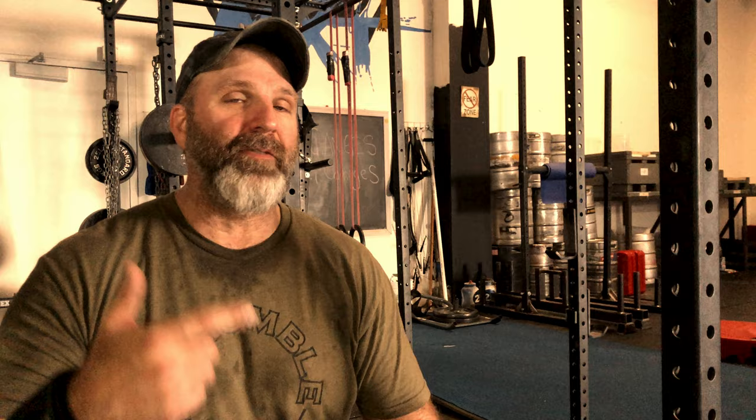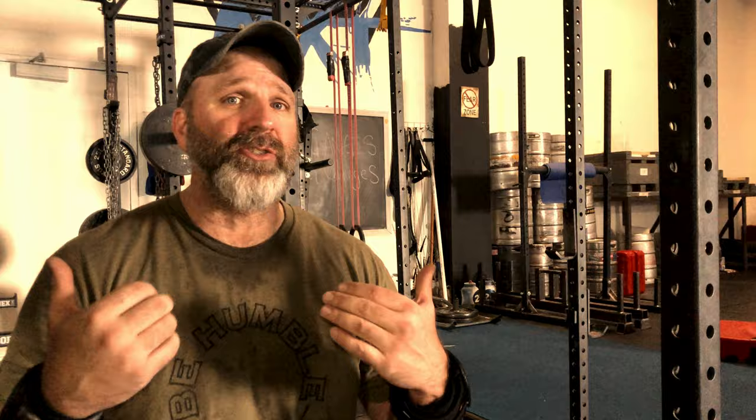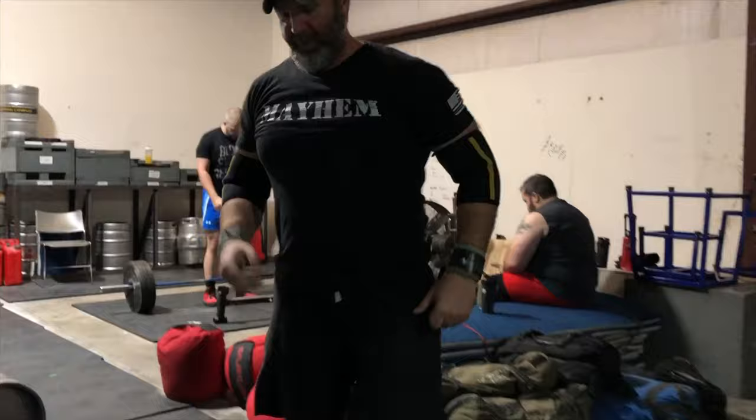Going back to my training protocol — following those four-day splits of Thursday, Saturday, Monday, and Tuesday. The max effort lower body days have been going perfectly. What I'm doing is finding a three-rep max for the day and alternating each week. If one week I'm doing a deadlift variation, the following week I'll do a squat variation — or because I'm doing strongman, I'll do a heavy carry variation such as the yoke or farmer handles. Within that same week I also flip-flop between an overhead press and bench press, throwing in Viking press, axle bar, and the log.